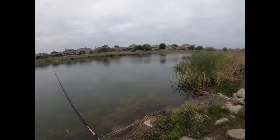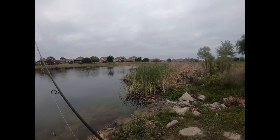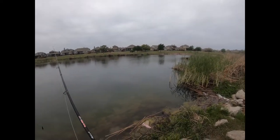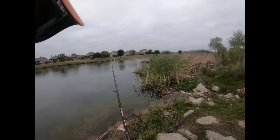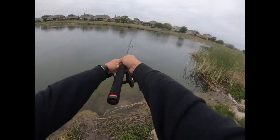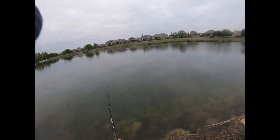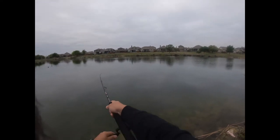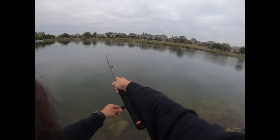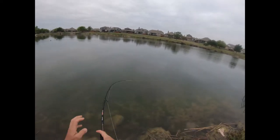I've got a whopper plopper on there. See if we can get any topwater action today. I knew that was going to happen.